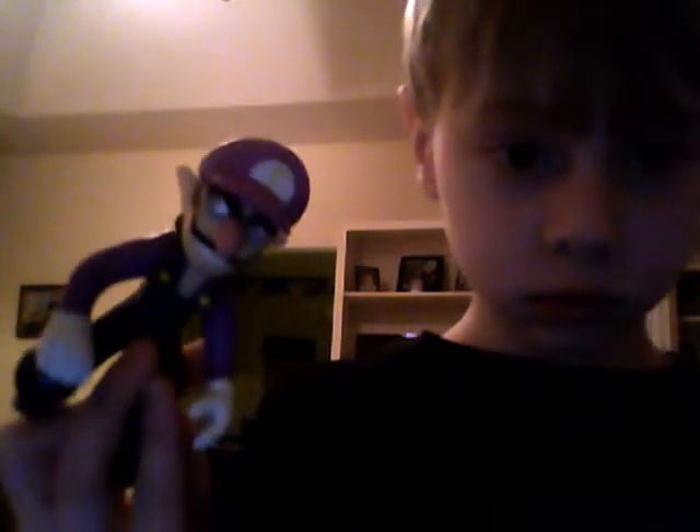Here are the Wario and Waluigi figures. He's really interesting and detailed except you can't close his arms really into it — they're very stiff. So is Wario, but I like everything about him.